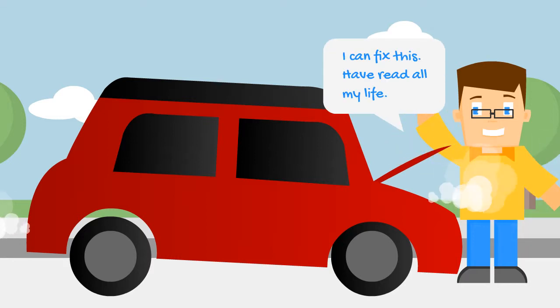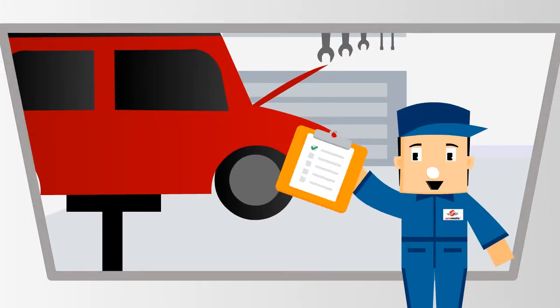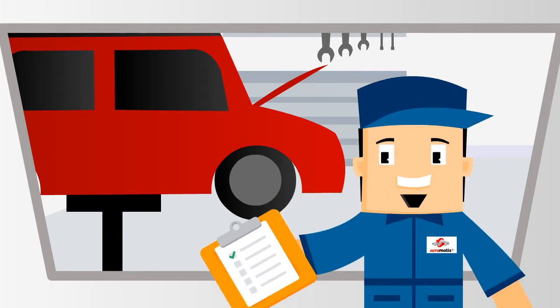I can fix this. You may have learned some myths and I can help you understand better. Hello folks, welcome to Steve's Garage. I will help with your day-to-day vehicle repair issues. In this series I am going to be your vehicle repair myth buster.